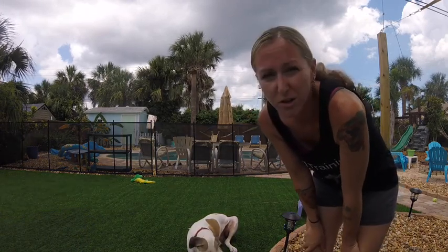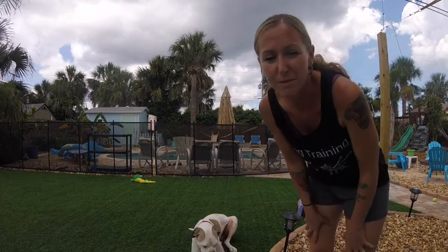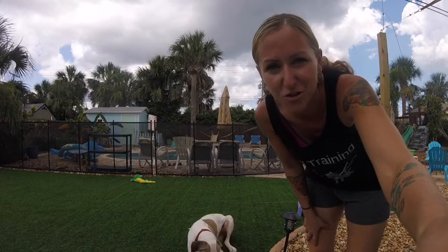But that's just a great thing you could do with a Kong — an inexpensive way to keep your dog busy for 45 minutes to an hour. Thank you, Loose Leashes Dog Training.